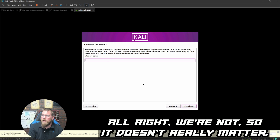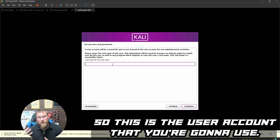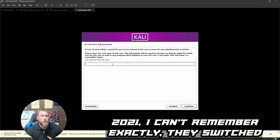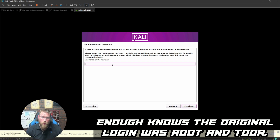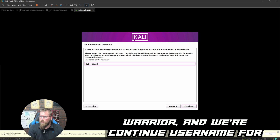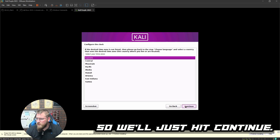For domain name I'll put 'cyberwarriorstudios.com' — it doesn't really matter for our purposes. Next it asks for a full name for the new user. Worth noting: since around 2021 Kali switched away from using root all the time. The original login was root/toor, but now you create a regular user during ISO install. I'll set the full name to 'Cyber Warrior' and the username to 'cyberwarrior' with no spaces, then enter a password.